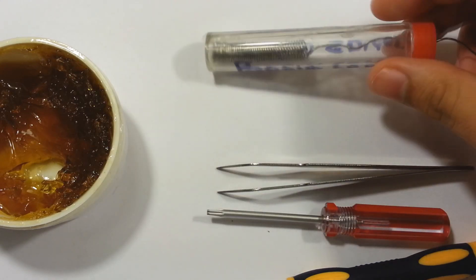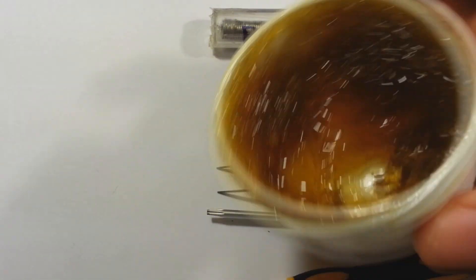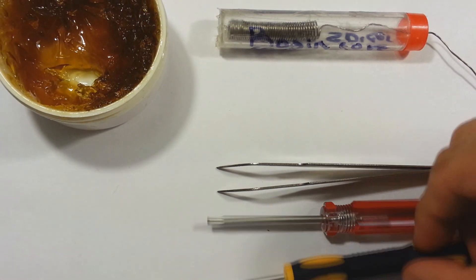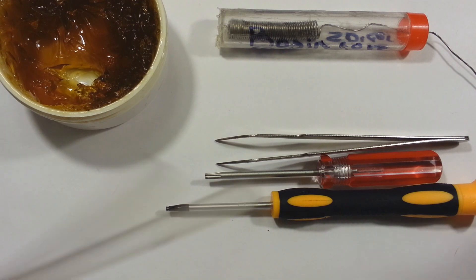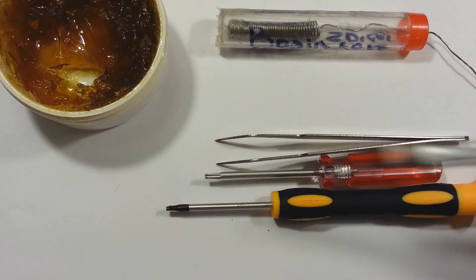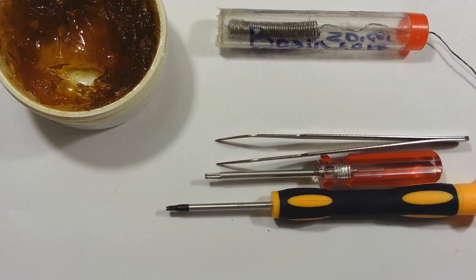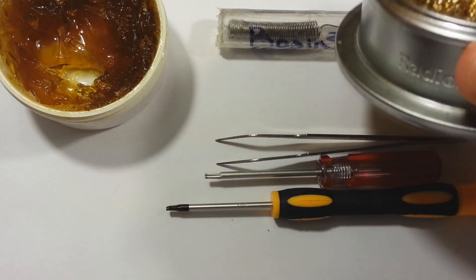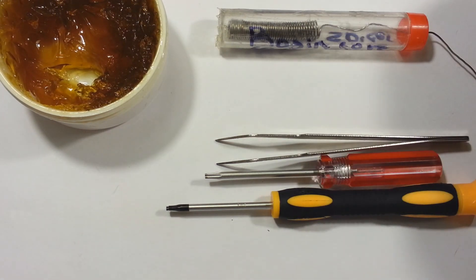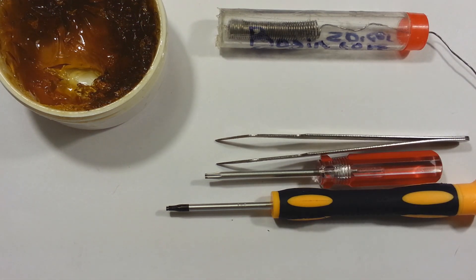I'm going to be using my own 60-40 rosin core solder here, and I'm going to be using some flux — I would really recommend flux. It removes any oxidation that may cause solder not to stick to any of the wire or pins on the chip itself. I'm also going to be using a little brush with some alcohol to remove any of the flux residue that might be left on the motherboard or chip itself, and I'm also going to use my Radio Shack brass coil tip cleaner, which doesn't cool down the tip like a wet sponge will.